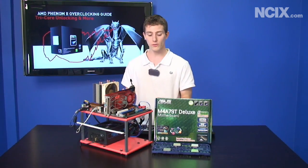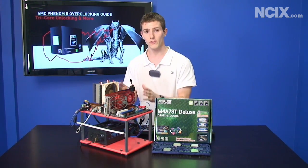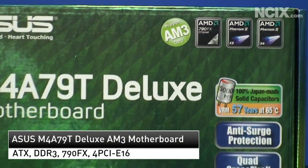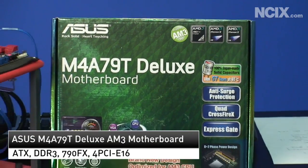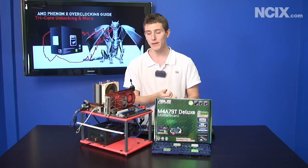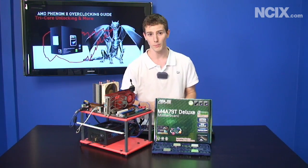The first thing you're going to need is a board that supports the all-core unlock. We're using the M4A79T Deluxe from ASUS, and we found a beta BIOS that works for it on extremesystems.org. You're going to want to download the beta BIOS, and we'll show you how to update it in a moment.